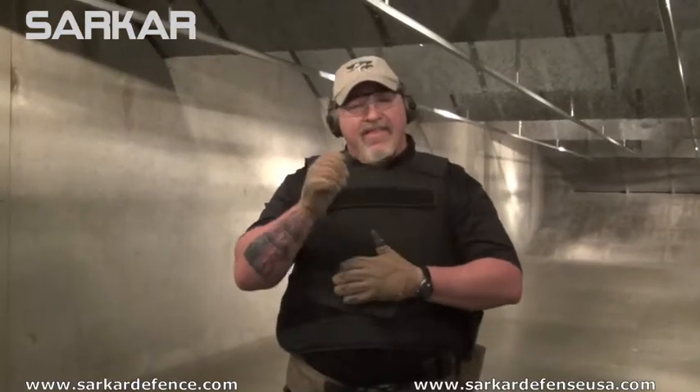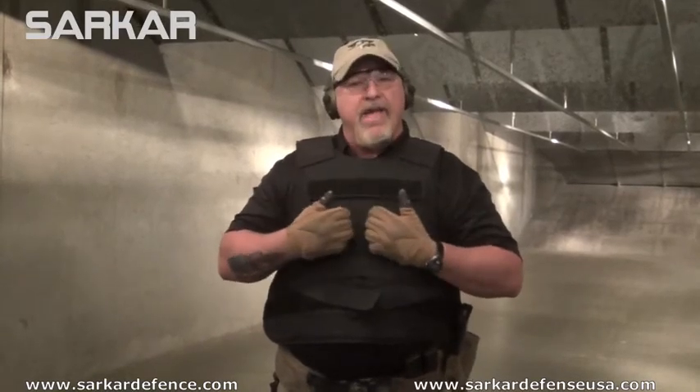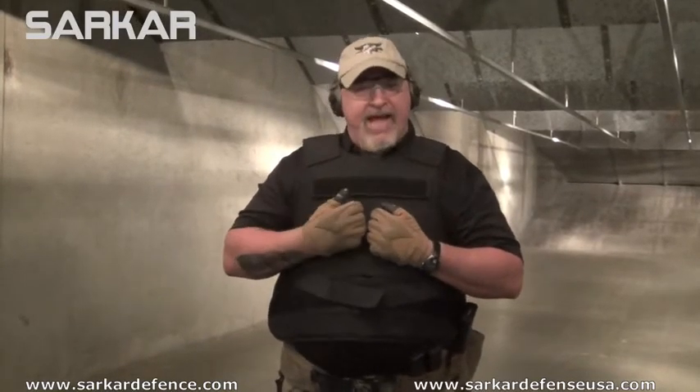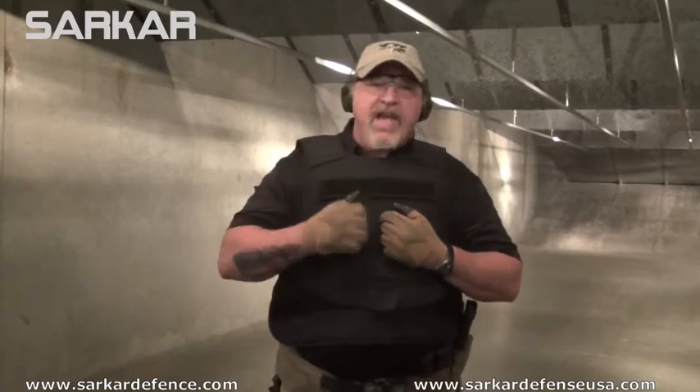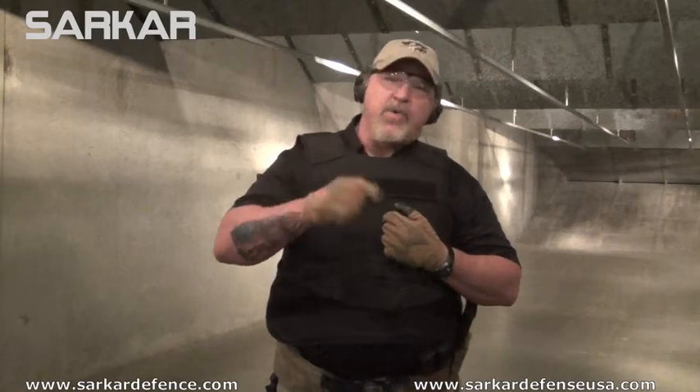All it felt like was a strong punch in my chest, and that is my argument. You can buy lighter, but if you buy lighter or wear lighter, you're not going to be able to fight back from an impact like that. As soon as I felt the impact, I was ready to go to war. That's why I wear Sarkar.